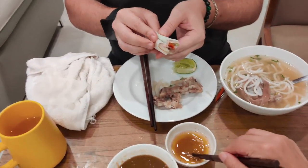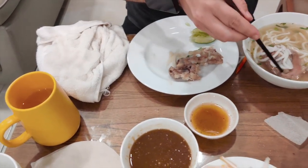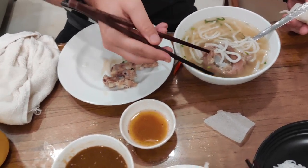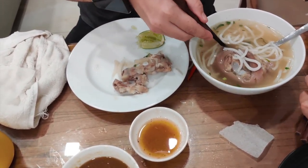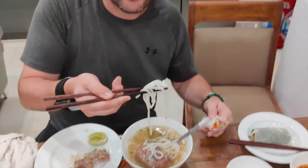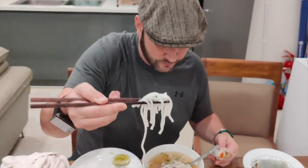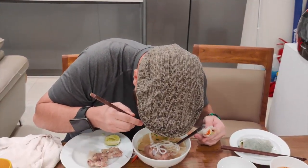So this meal was about 12 bucks. Let me try this noodle too. This is the pork foot soup. It's like a udon noodle - but it's not quite a udon noodle. It's better than a udon noodle because it's not as thick.